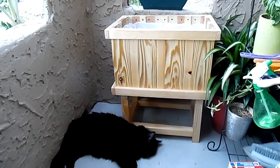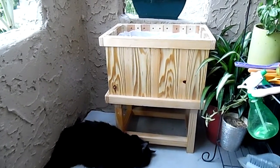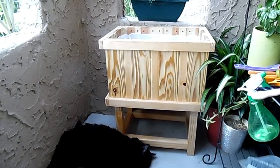Here's our new planter. It's redwood and pine, 24 inches tall total top to bottom, and on the side to side it's 20 inches.